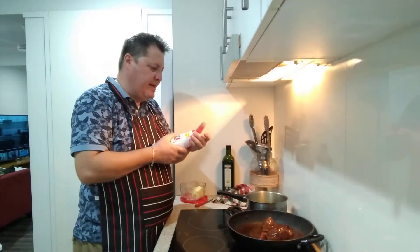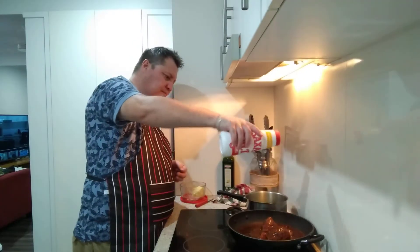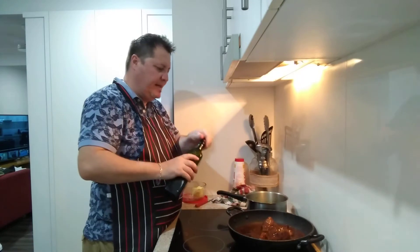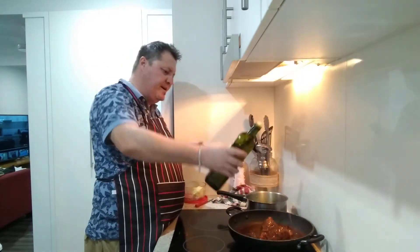I'm going to add a touch of salt - I haven't even tasted it yet. Adding a little bit more olive oil to both shanks.